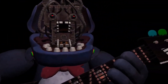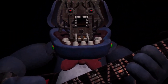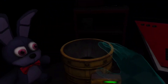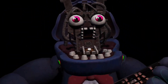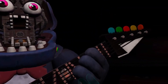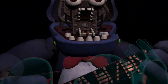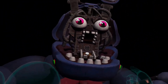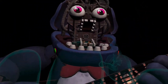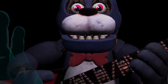Simply replace both eyes in the same order that you removed them, then close up the faceplate and we'll call it a day. Well done. That concludes your Parts and Service task. See you next time.